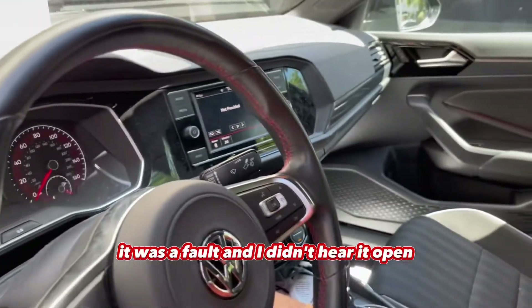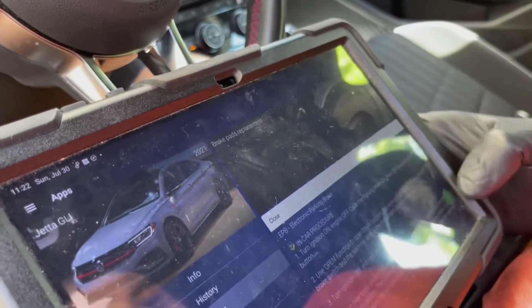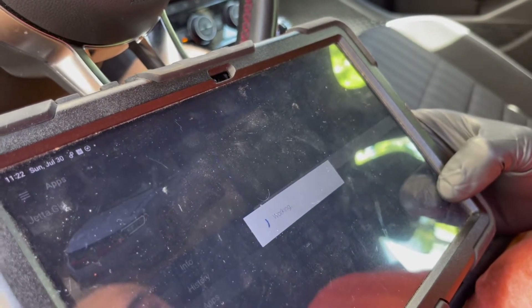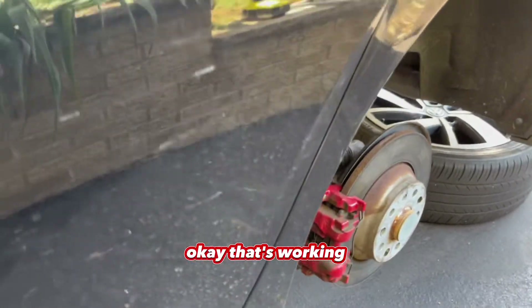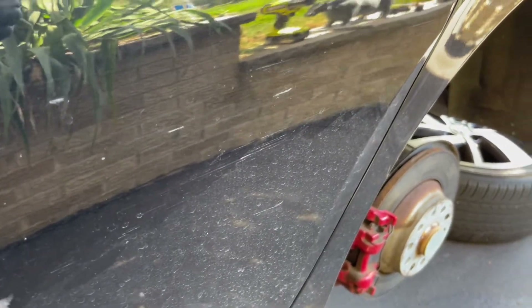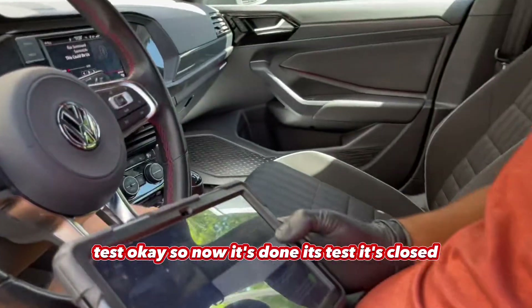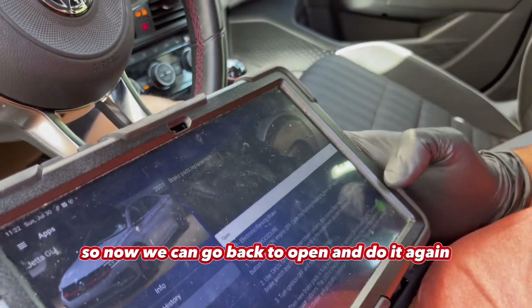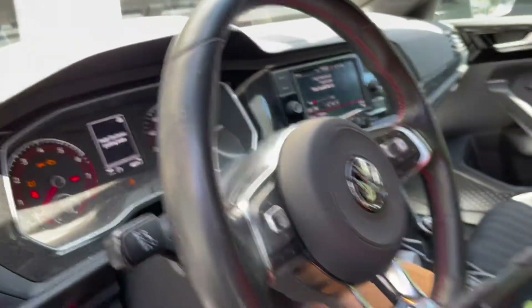There was a fault and I didn't hear it open. Try to close it — hold it. Okay, that's working, so now it's closed. Once it's done it's going to test. Now it's done its test and it's closed, so now we can go back to open and do it again. Now it's working.